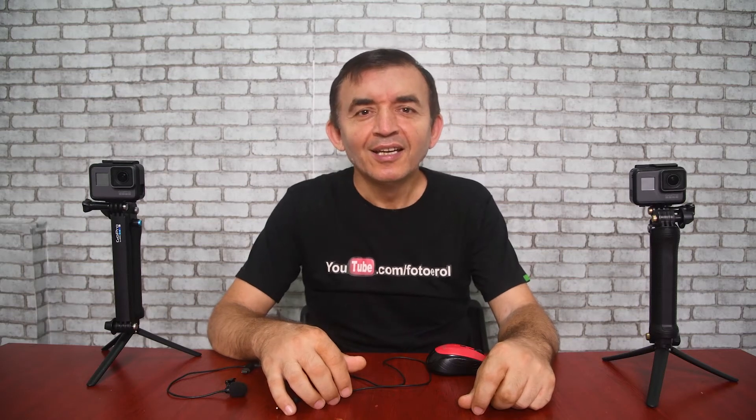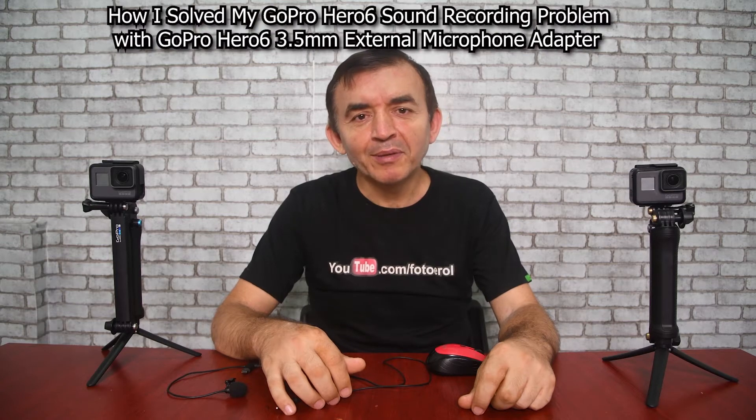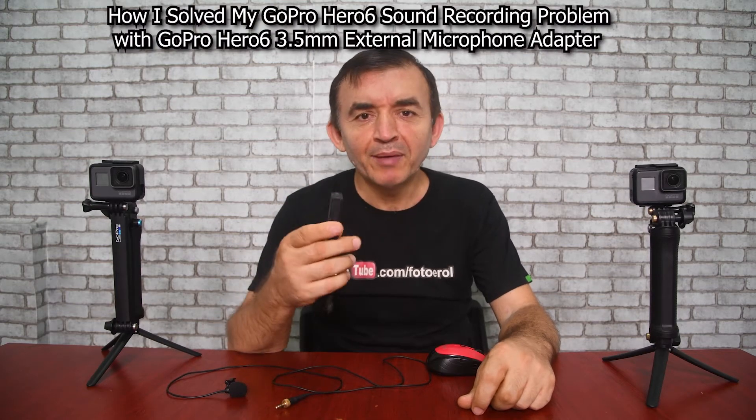Hi guys! How are you doing? In this video, I will explain to you how I solved my sound recording problem with this GoPro 3.5mm microphone adapter.